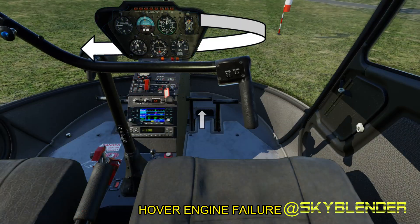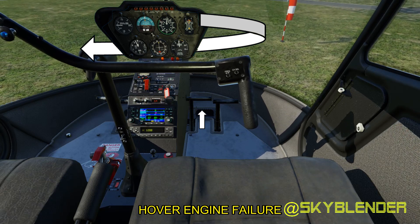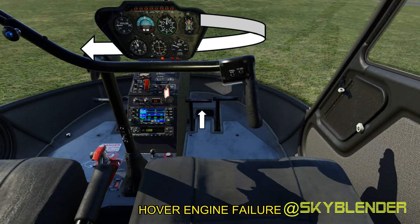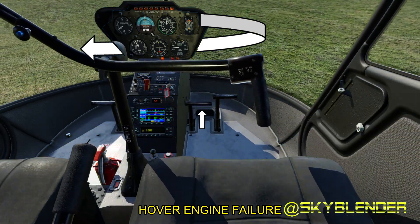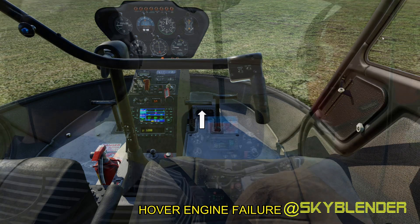In a hover engine failure, the helicopter spins to the left because there is no torque and the pedals are still controlling the anti-torque. They must be continuously adjusted as the aircraft settles and the collective is pulled up to cushion the landing.